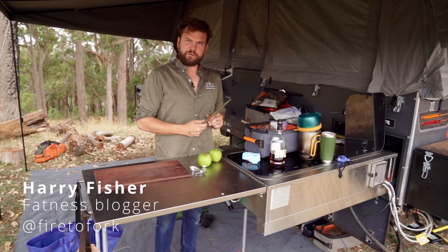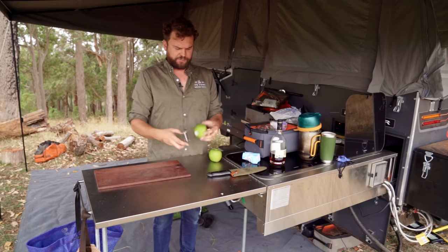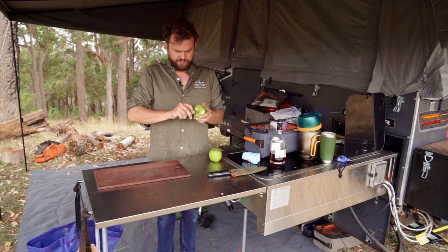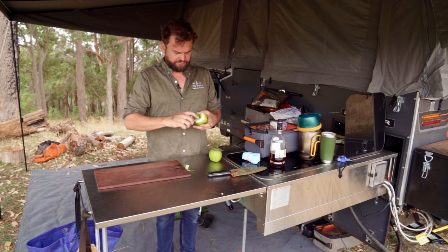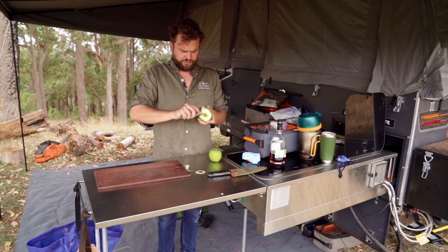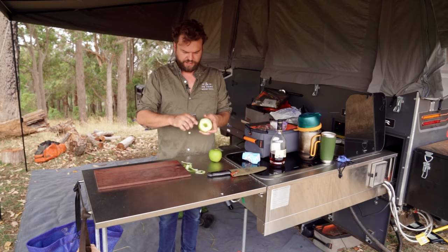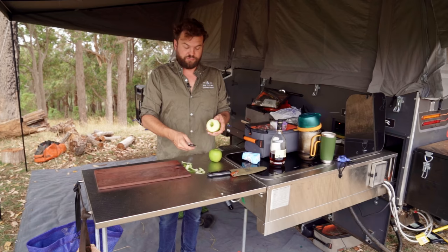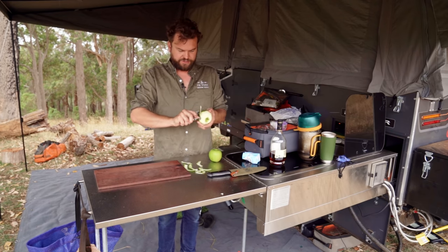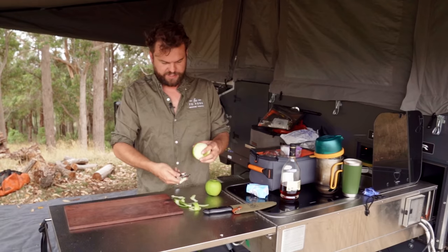I haven't done one of these in a while — I'm gonna do a dessert. The dessert I'm gonna do today is apple fritters. I'm not ready for dessert yet, it's still only about three or four in the afternoon, but what you're gonna do with these is get them ready a little bit in advance and let them soak. It's actually good because you pre-prepare everything, meaning when you do want to serve dessert after dinner you can't be bothered cooking — it's really easy.